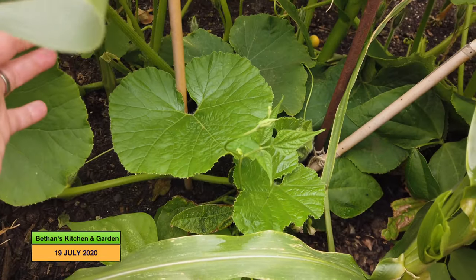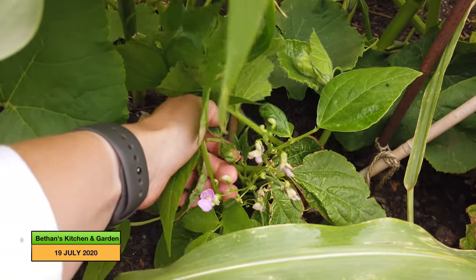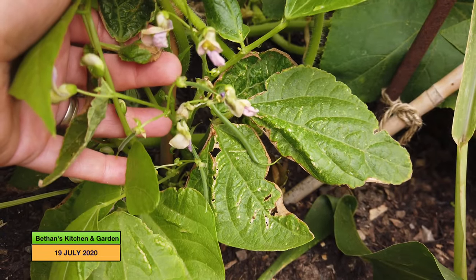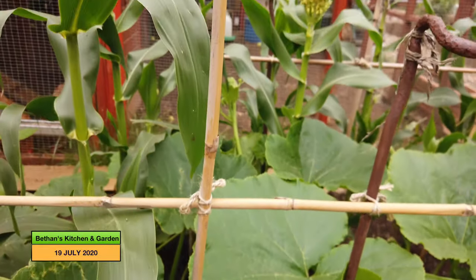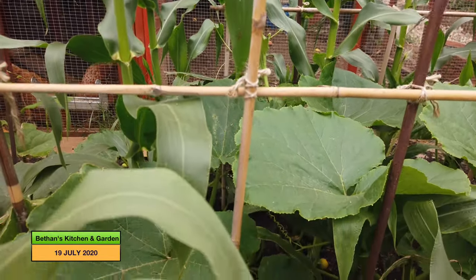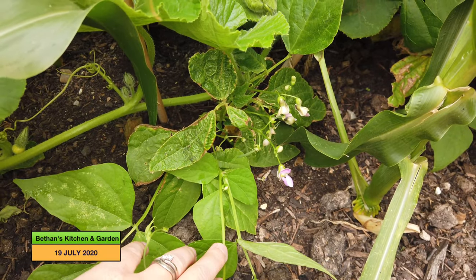Down here are my cobra beans, but because the germination was slow when I planted the sweet corn, I was expecting the beans to have grown up the pole before the sweet corn shadowed them out. But now they are getting shadowed out by the sweet corn and the squash plants. So they're not really going to do what I hoped. I've planted a few more chitted cobra beans into a cell tray, and I'm going to plant them in a different place — in one of those troughs — because I just think they won't have enough sun here.